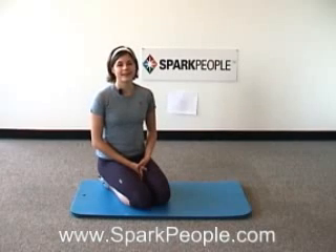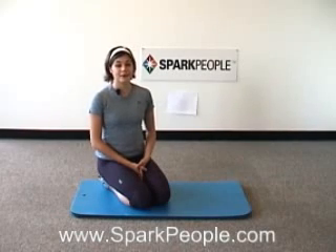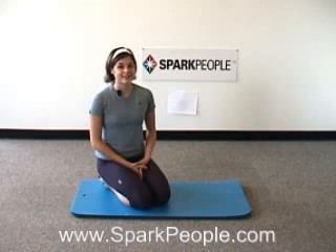Hi, I'm Nicole, one of SparkPeople.com's fitness experts. Today I'm going to lead you through a butt workout that will take about five minutes of your time.